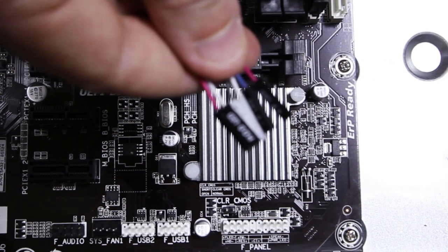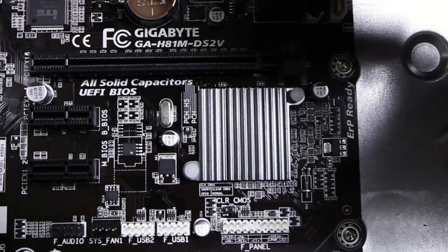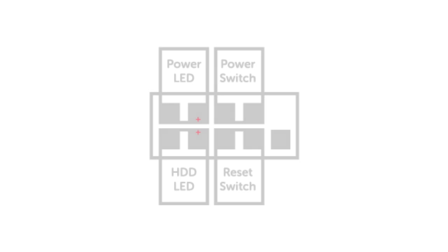The last thing we need to do is connect the power switch, reset switch, hard drive LED and power LED. These are connected to a 9-pin header on the motherboard. Here's an example of how one may be wired — these can vary depending on your motherboard. If in doubt, consult your manual for the correct wiring.